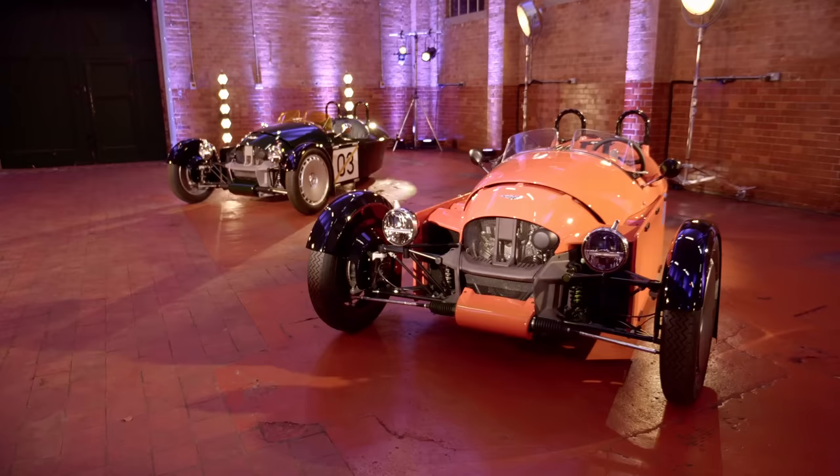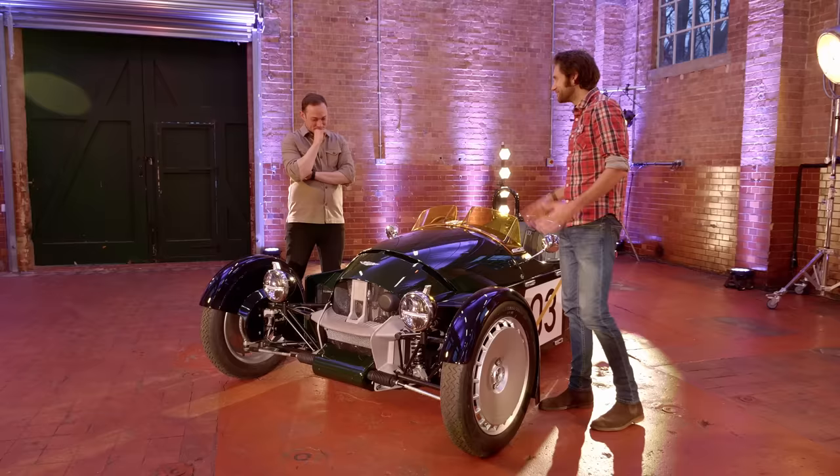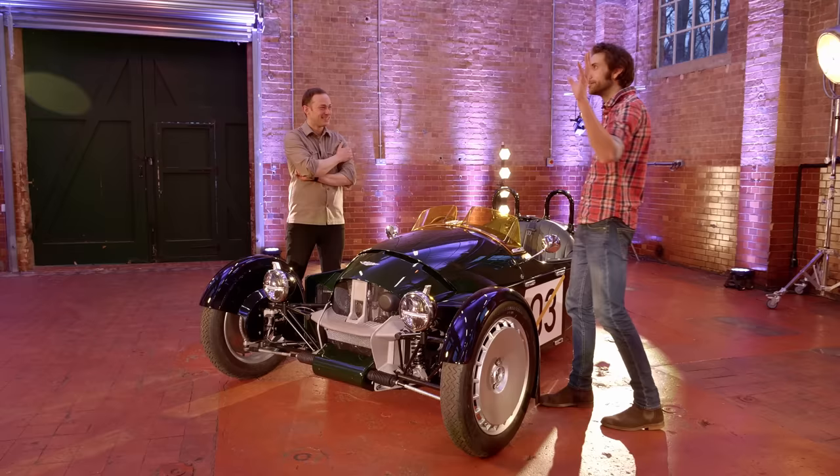Here to talk us around all the details is the company's ever-amiable head of design, John Wells. John, thank you so much for talking us around this. I think the last time we were chatting it was on a Welsh hillside with the CXT, so this is slightly drier and more congenial surroundings in some ways.